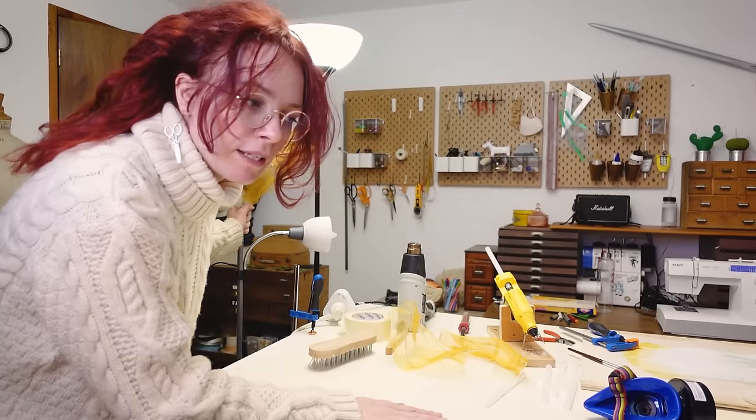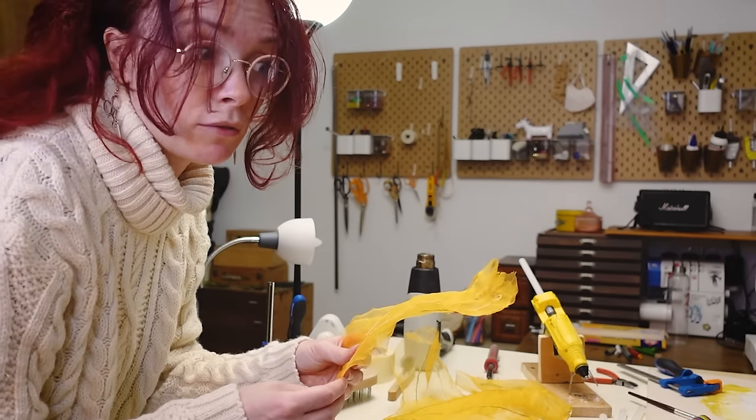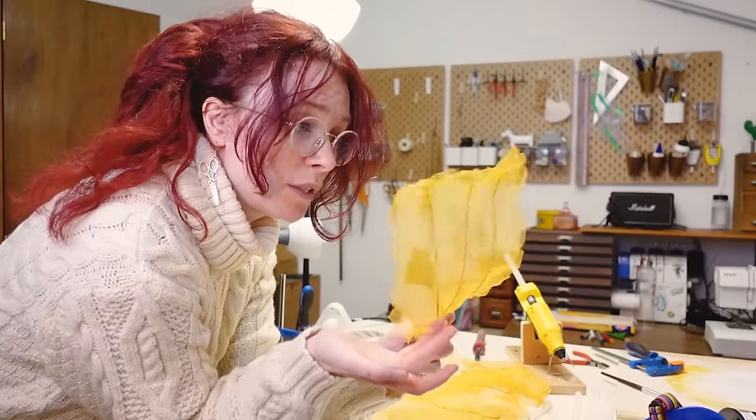I think 100 petals will be enough. They are all two layers, so I need to cut 200 petals and 300 pieces of wire.